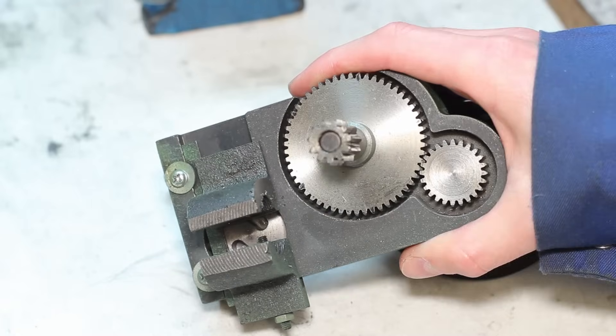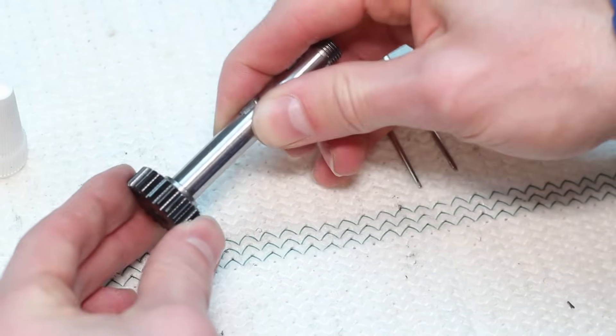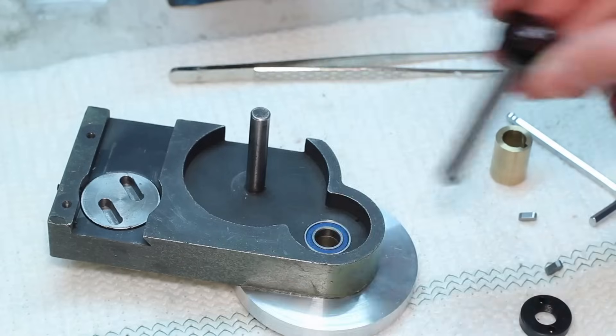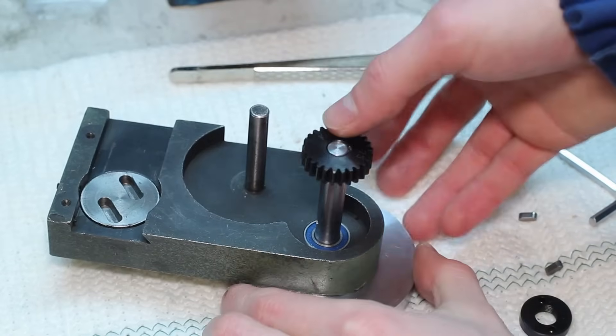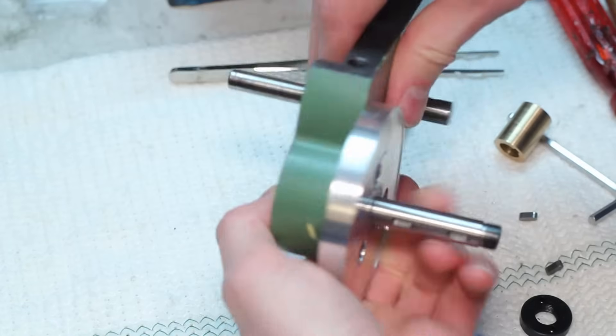To get a reasonable number of 20mm travel per revolution of the handwheel, I had to make a change to the gear train inside the apron. Instead of the original 24-teeth gear, I changed to a 25-teeth one, which gave me almost exactly 20mm of travel per revolution of the bedslide handwheel.